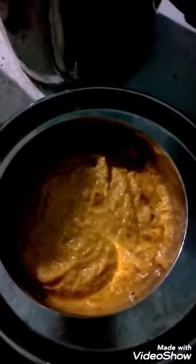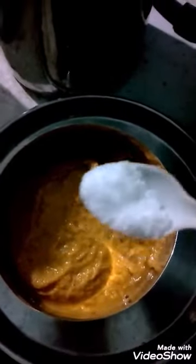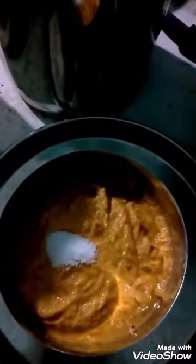In a mixy jar, you grind the coconut, green chilli, and the fried items.